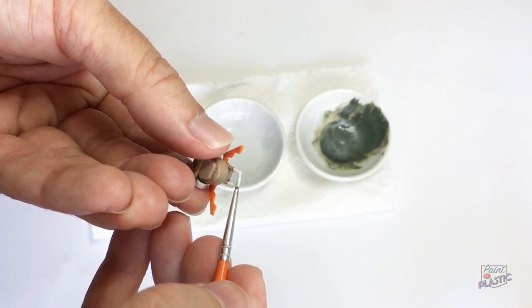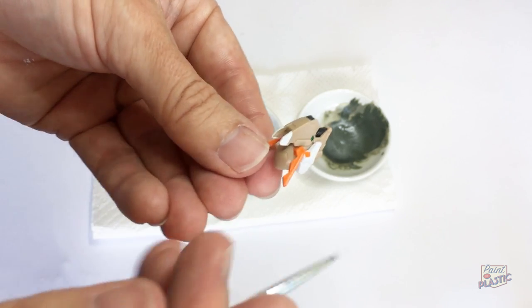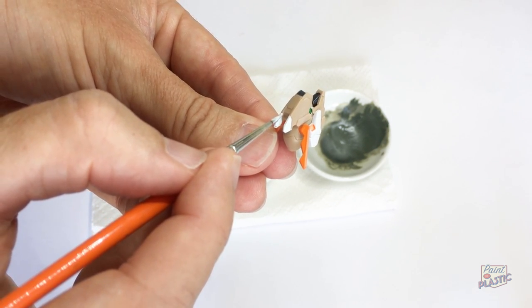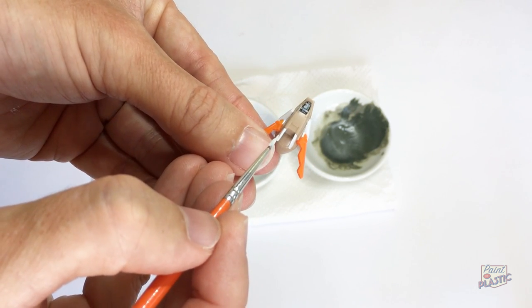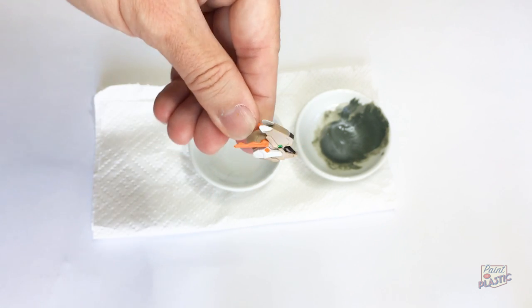Going back to what I was saying — if you want to use a soft acrylic paint, like Vallejo or Ammo, for this part — yes, definitely. For these top parts you're not going to be handling them much. It's a small area, and those paints do shine for painting small area details like this.